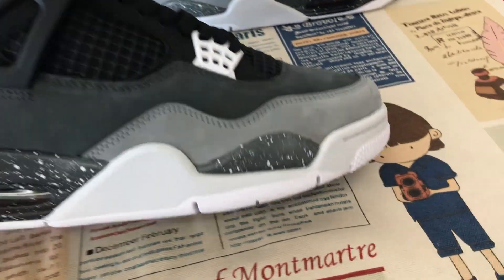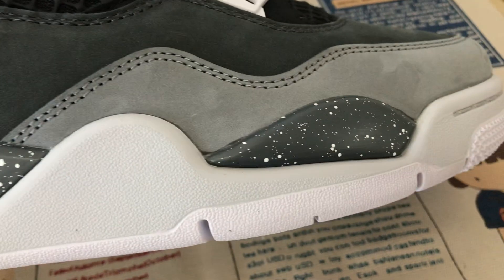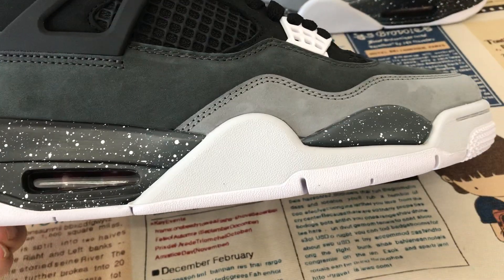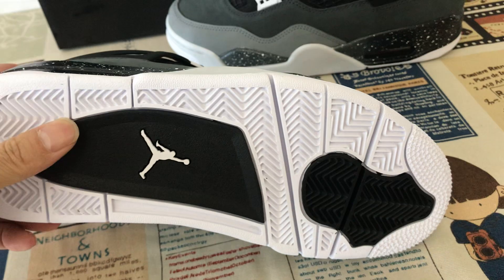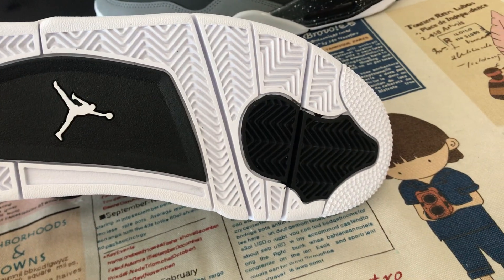Let me see the midsole. White midsole with the white, black, and gray midsole with the white speckle, and the see-through back inside. White and black rubber sole with the white Jumpman logo on the outside.